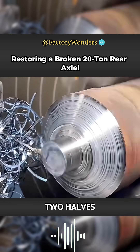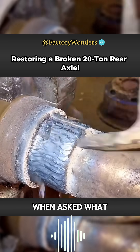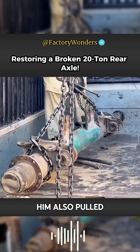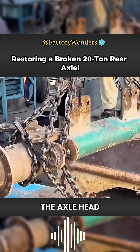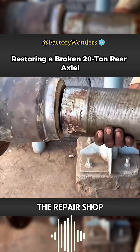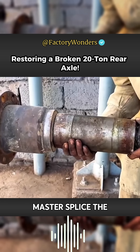The axle head was accidentally broken into two halves and could not be replaced. When asked what to do, the Pakistani master was sweating. The rear axle in front of him had also pulled 20 tons more. The axle head was directly broken into two sections, so the owner had to take a taxi to the repair shop and let the master splice the axle head again.